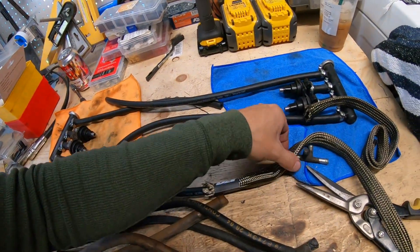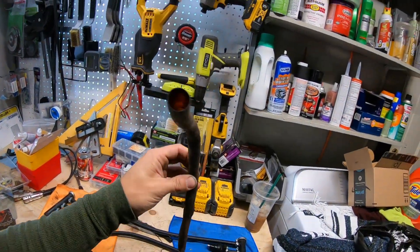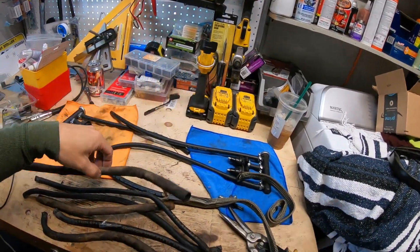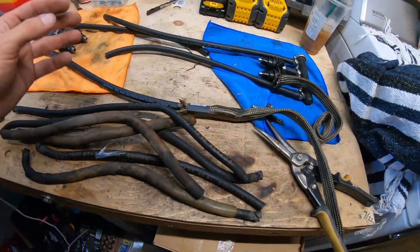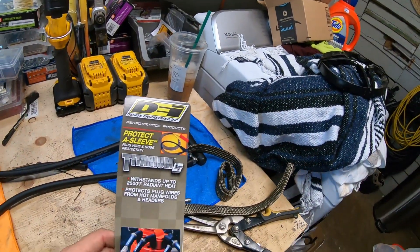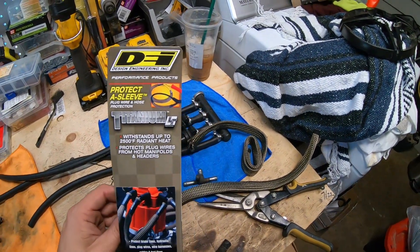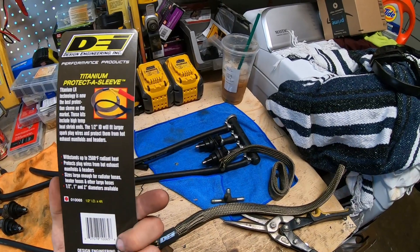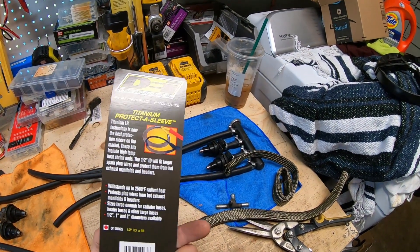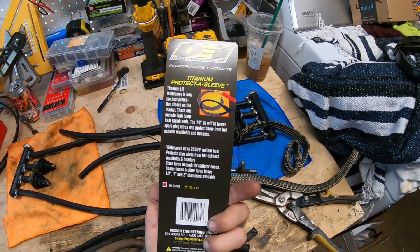Now I'm installing this sheathing right here. Ken said it's totally cool to reuse the plastic anti-chafing stuff, but I don't like the way it looks — it doesn't clean up well. So I went out and got this product right here. I use the exact same company to wrap my exhaust manifold and I love it. It's supposed to cover spark plugs and whatnot, but it's the same diameter as my fuel line. So we're going to go with that and see how pretty it looks.